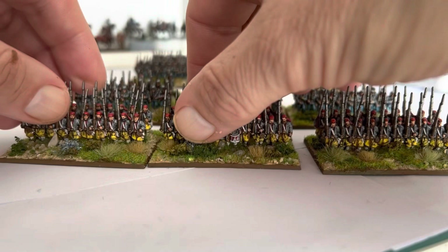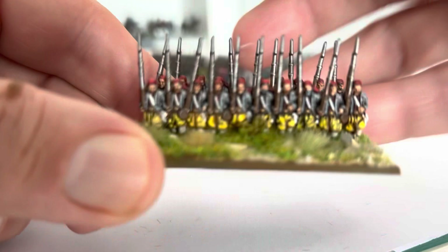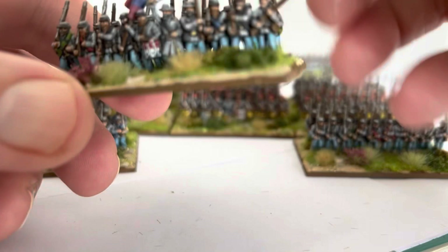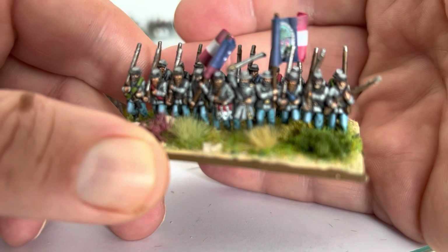That's them. The next regiment has got blue trousers again, all standard. I can't remember what state flag I've given them - Florida, can't remember. But there's not enough of the little labels to come out and put on bases. I suppose I should have put one on them as a reference point - I might do that in future.